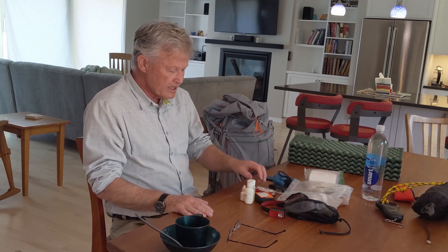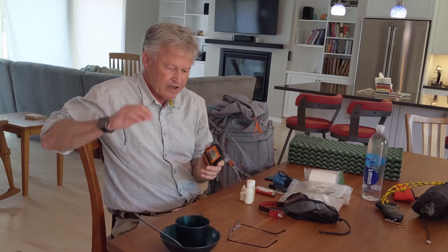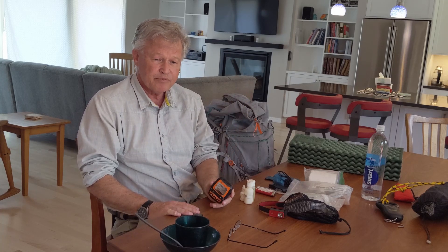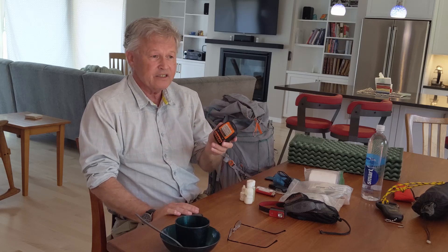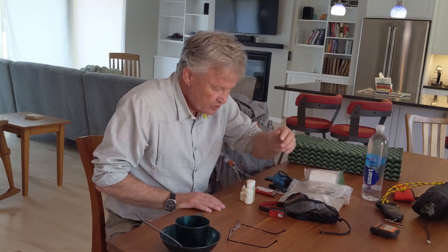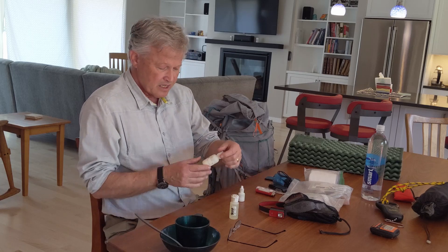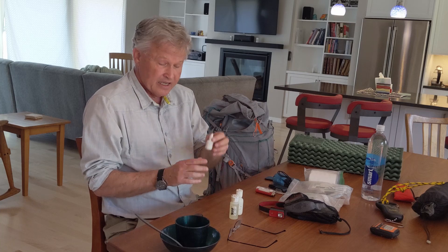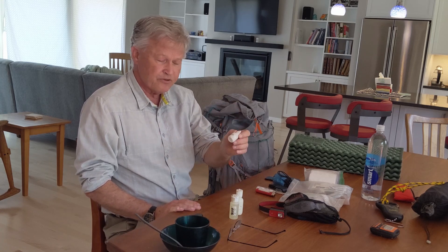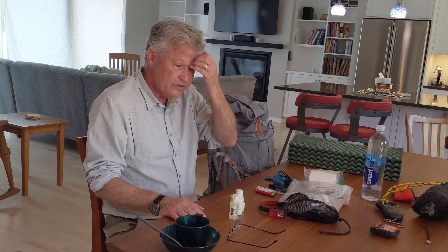I also have a SPOT beacon — not really essential, but two-way communication devices aren't much heavier, and in today's world, why not if it doesn't weigh much? Your choice. Other items: soap for hand washing, SPF 50 sunblock, and hand sanitizer. For a 10-day trip I'd take more sanitizer — before cooking or after using the bathroom, clean your hands. That's about it for the pack, so let's load it up and see what it weighs.